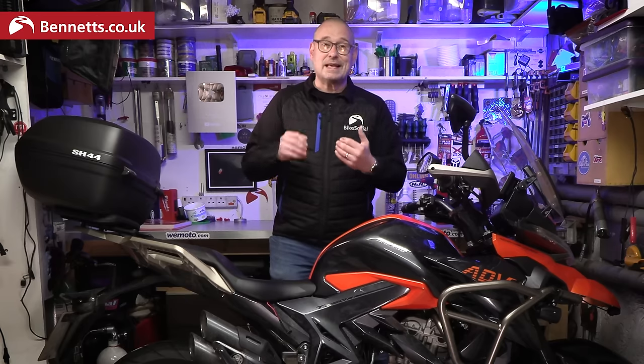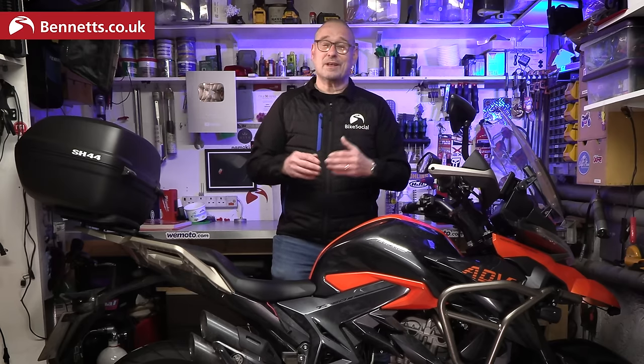I'd be interested to hear from anyone else who's had that warning light come on — let me know in the comments and tell me what you think of the bike so far. If you're enjoying this series please hit the like button and subscribe if you want to see the next one.